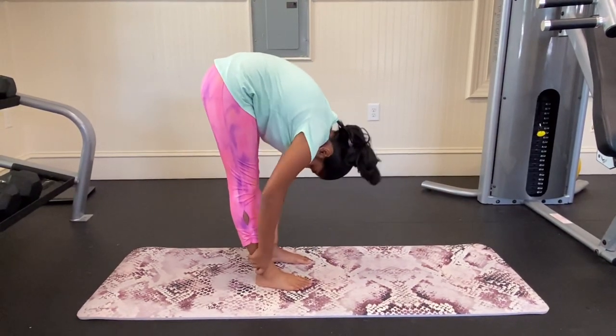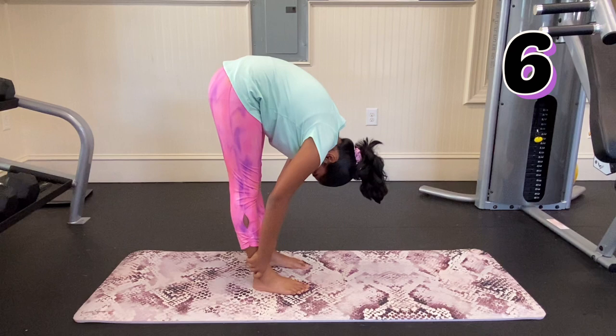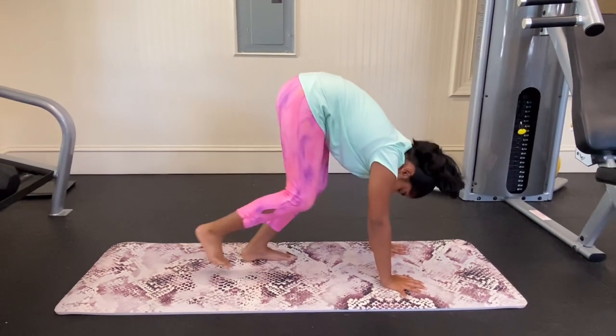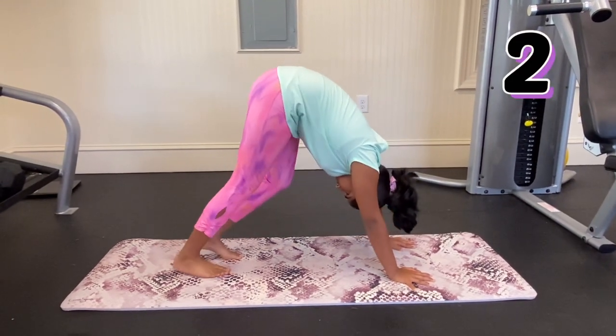Now we're going to do a pike pose and grab our hands to our ankles. If you can't grab your ankles, then try and grab your knees. Now we're going to go into a downward dog pose. We're going to bend and straighten our legs one at a time, and you should be feeling a stretch in the straight leg.